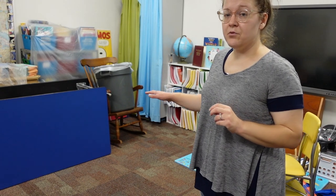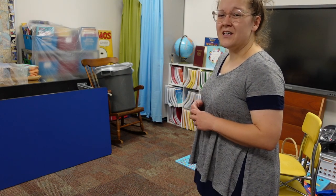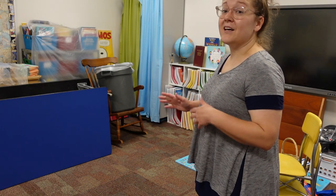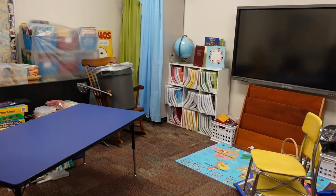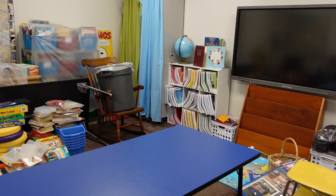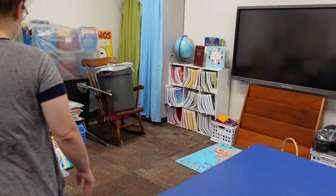Now I have these two tables over here that I'm trying to decide what to do with. Last year I didn't really have the blue one set up at all, but I'm wondering if they're the same height — maybe I can make them into a big table in the middle of the room, or even a long table. I'm not really sure, so I'm just going to try moving things around and see what I think. I could also have them kind of separated, which I think I may have actually done last year.